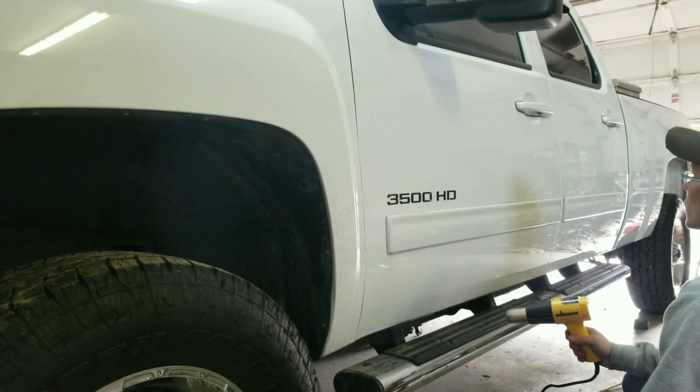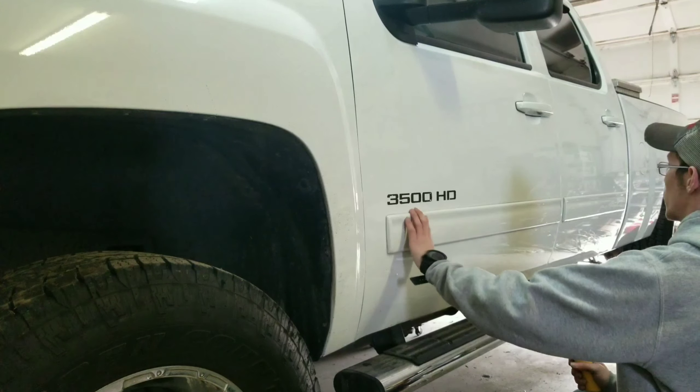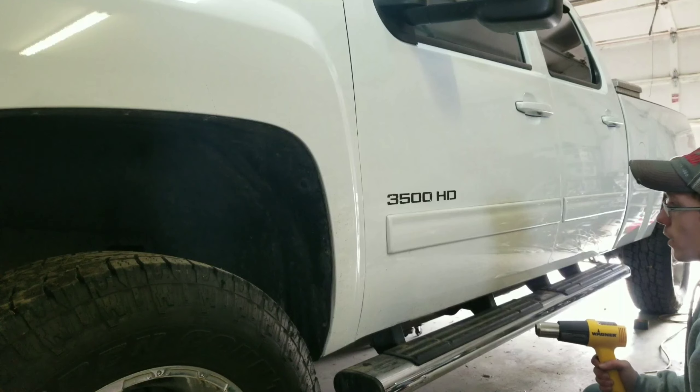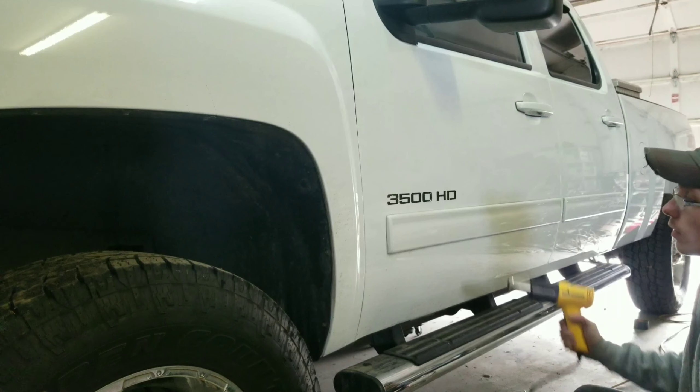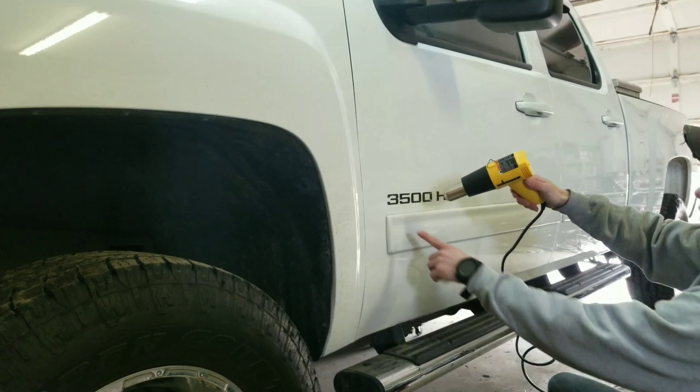Now we're going to repeat the same process on this door guard, and I'm sure there's going to be a lot more junk behind this — be aware of that, there usually is. So you're going to heat it up. Typically there's a strip at the top and a strip at the bottom, and some vehicles have strips on the sides. What I like to do is do about half at a time.